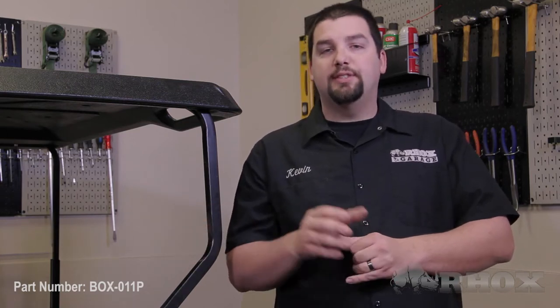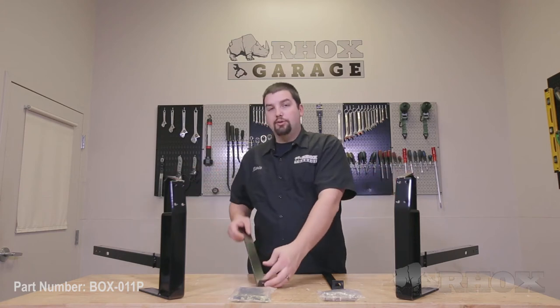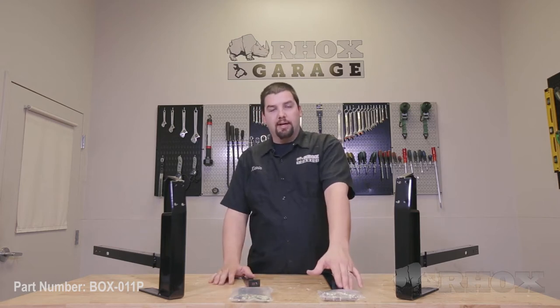Before we get started let's take a look at what's included with the utility box as well as all the tools necessary to perform our installation. Here's a look at the parts that are included when you order your utility box. First up you'll have the mounting kit which will consist of two utility box support frames, two vertical support brackets, a latch kit, and all of your necessary mounting hardware.